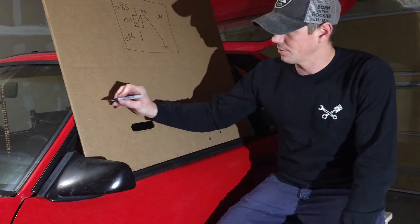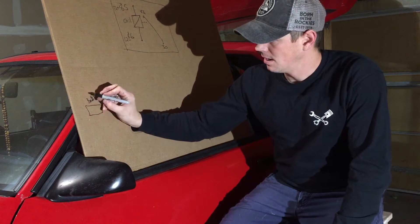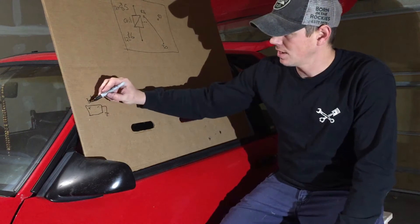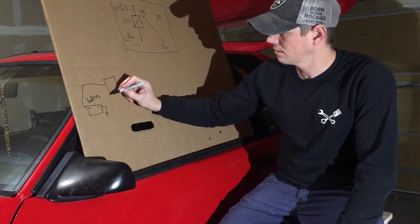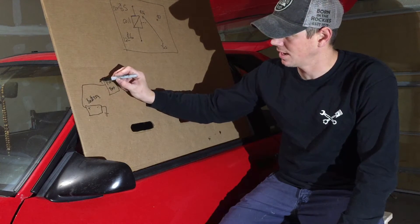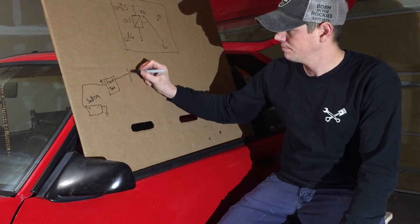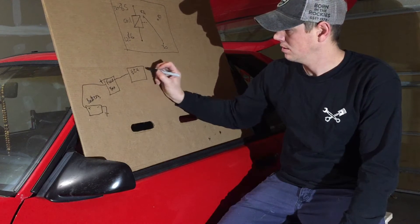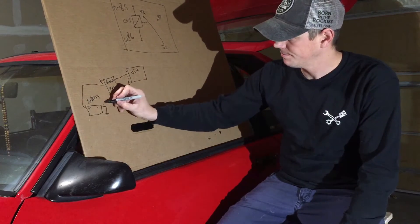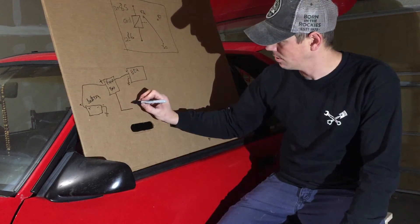Starting at the front of the car, you've got your battery — positive and negative. The negative side of the battery goes to the chassis grounds. The positive side of the battery goes to your fuse box. I'll put some notes here on positive and negative so you can follow the flow. Your fuse box distributes power to everything — there's a fuse for your ECU, which takes positive power and also grounds itself to the chassis.